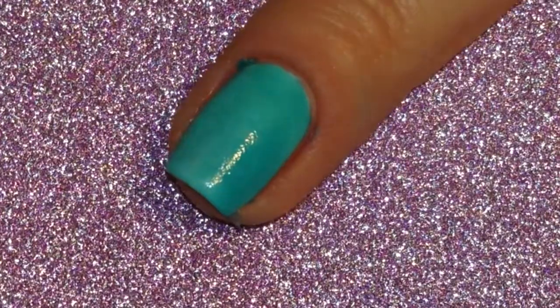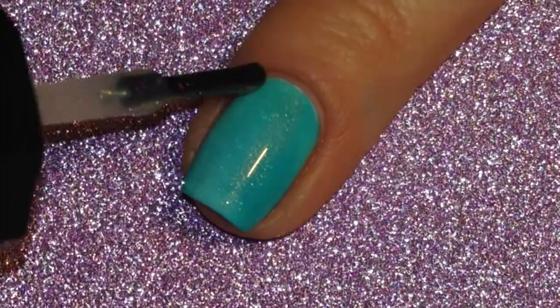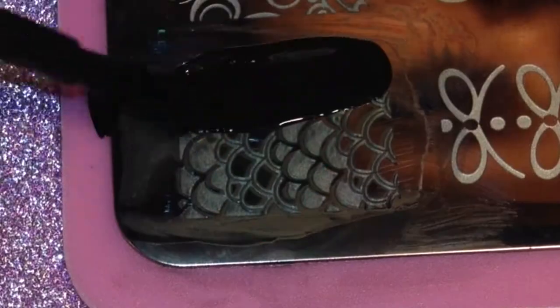Then while the polish was still wet I used tweezers to peel up the liquid palisade. I followed that with a layer of a hollow top coat and let that dry, and then for the stamp I did the exact same thing that I did with the index finger.